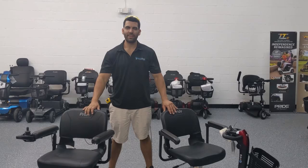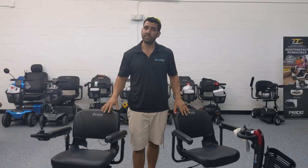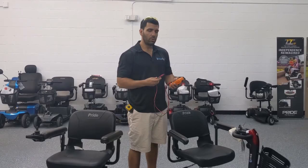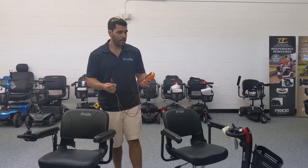Hi everybody, I'm Sergio with Mobility Scooters Direct, here today to show you how to diagnose your batteries on your mobility scooter — particularly a Go-Go scooter or a Go Chair. Most electric wheelchairs and mobility scooters can be tested in the same way. It's very easy. You do need a voltage meter; here I have a multimeter. You can get them at your tool store for around twenty to thirty dollars for a basic one that just tests voltage by putting the two probes on the positive and negative battery terminals.